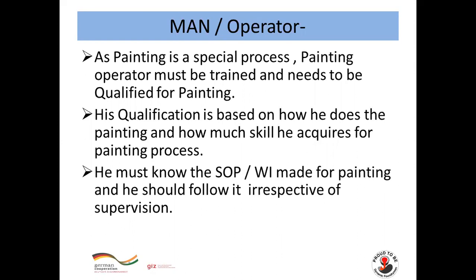For Man or Operator: since painting is a special process, the painting operator must be trained and qualified for painting. His qualification is based on how well he performs the painting and how much skill he acquires for the painting process. He must know the SOPs and work instructions made for painting and should follow them irrespective of supervision.